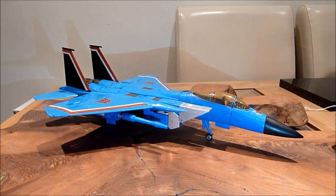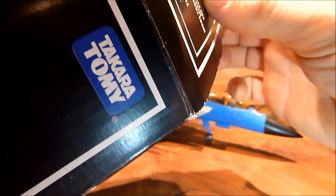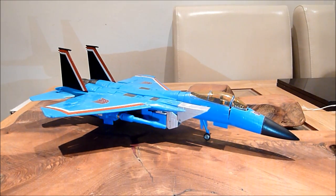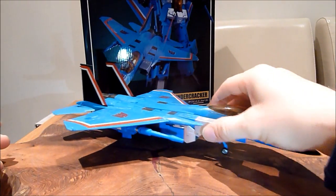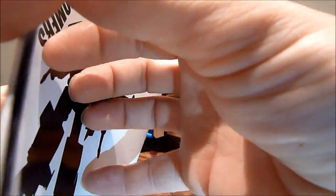Now the box it came in — normally some of these boxes do say Takara Tomy, and this one does say Takara Tomy, so it is a proper rip-off of the box. It was a bit banged up as well, as you'd expect with some of those knock-off boxes, but it is a full representation of the box. You know, you can't go wrong in that respect.